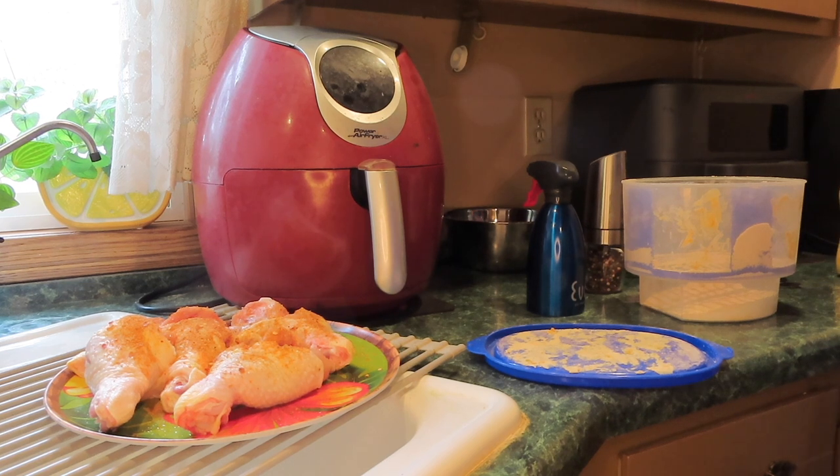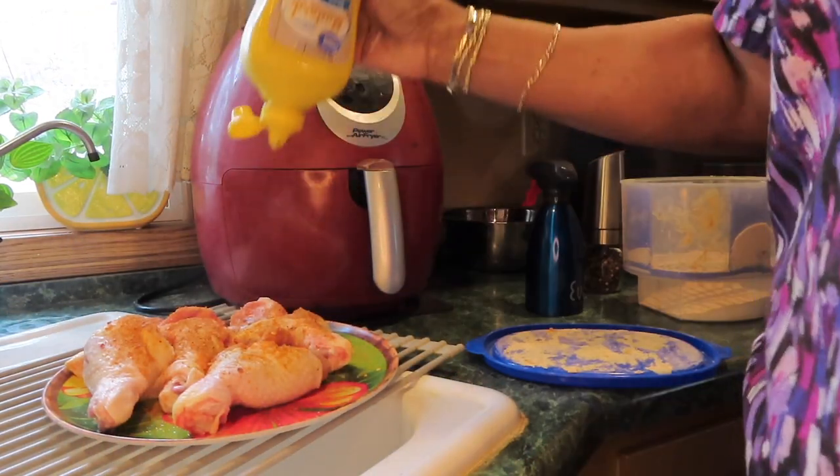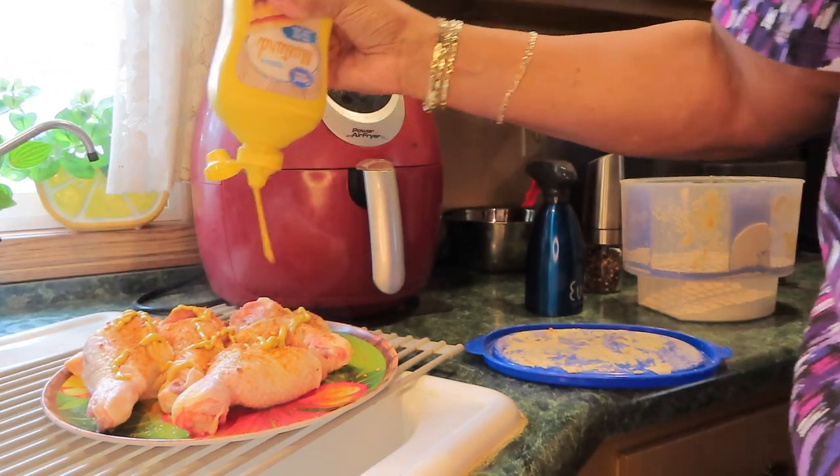I'm going to use yellow mustard — it's just something I do all the time now. I use it on all the meats I cook: fish, chicken, ribs, pork chops, steak.